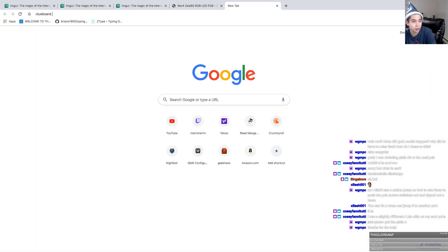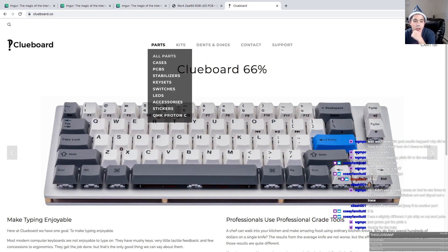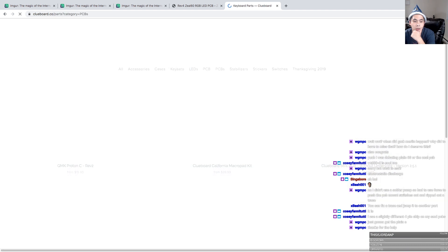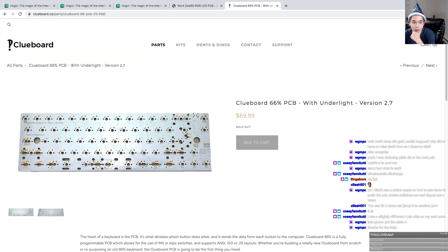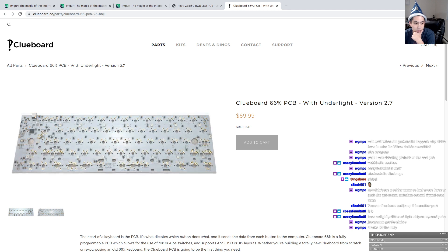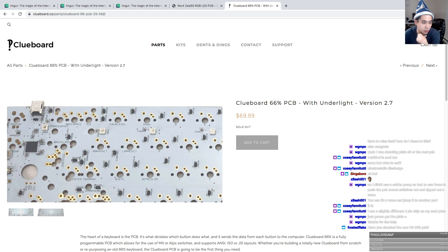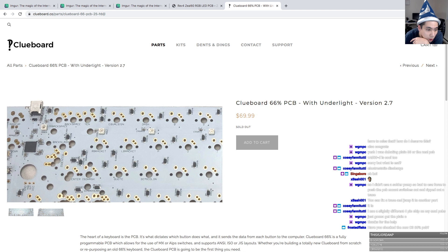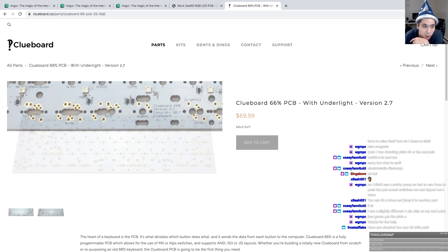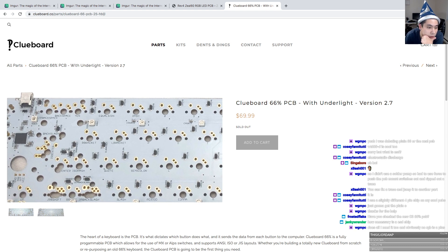Let's see if Clueboard has photos of his PCBs. There we go — look at that. That doesn't look like an ESD chip, does it? That looks just like a regular diode. Which one is this? This is the 2.7 — okay, this is one of the older PCBs.